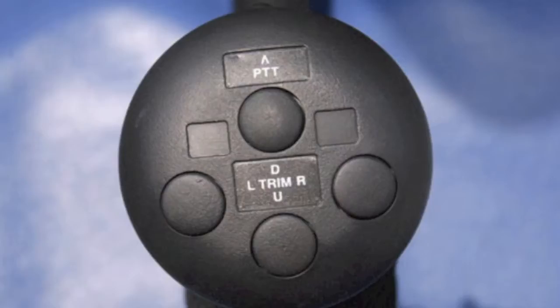During turbulence and small bumps, the trim indicator may flash on and off. Do not take action based on the trim indicator until it remains on for several seconds.